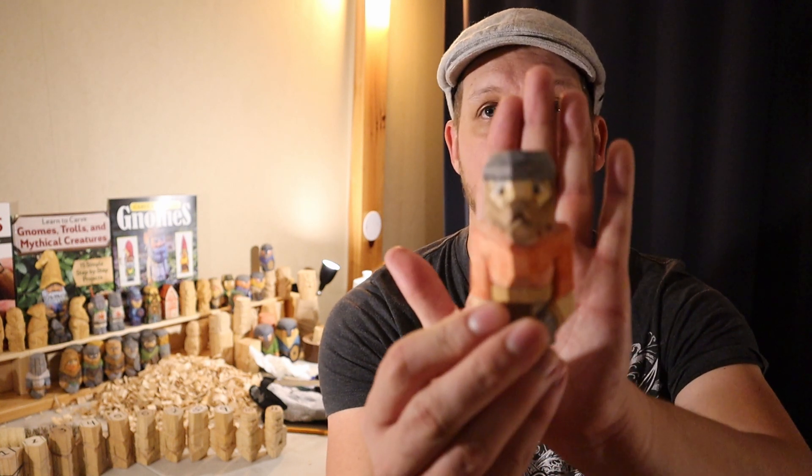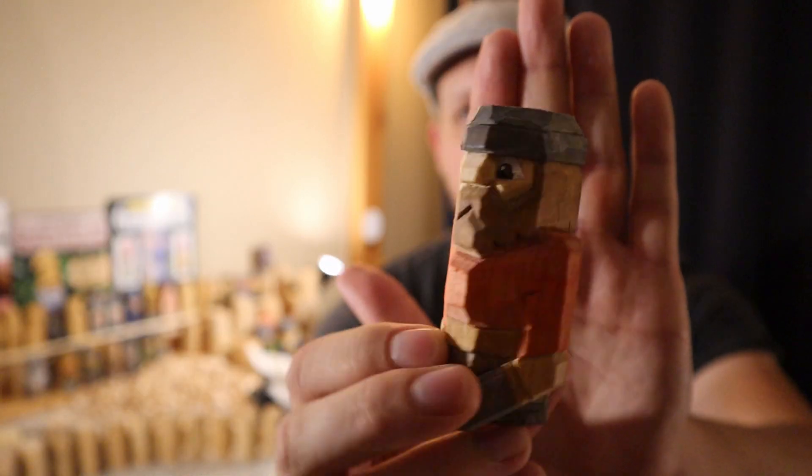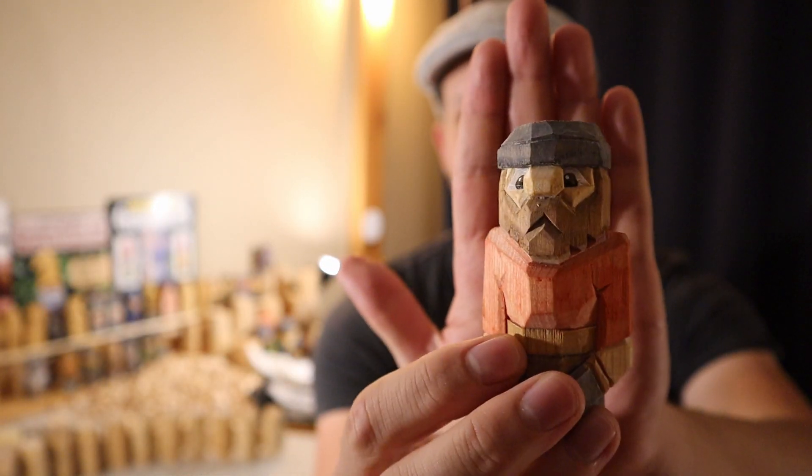Hello everyone, welcome to the carving station. I'm Jeff from QS Outdoors and Carving. This is the introduction video on my little mini series on how to carve these little Viking guys that I do on my channel, really flat plane style.